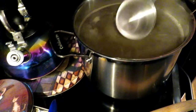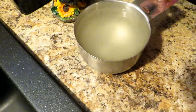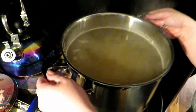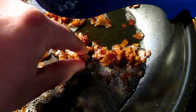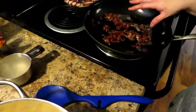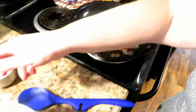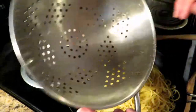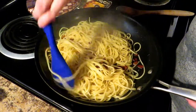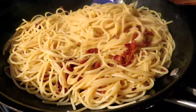Anytime you do pasta, you want to pull out about a cup of the salty, starchy cooking liquid in case you need it. Now we've drained our pasta really well. You can see all this beautiful bacon fat in the pan — do not ditch that bacon fat. The pasta is going to be tossed in it. You want to toss your pasta into there with that nice bacon fat, toss it around — you can hear it sizzling. Toss all your bacon and your pasta together in that bacon fat.